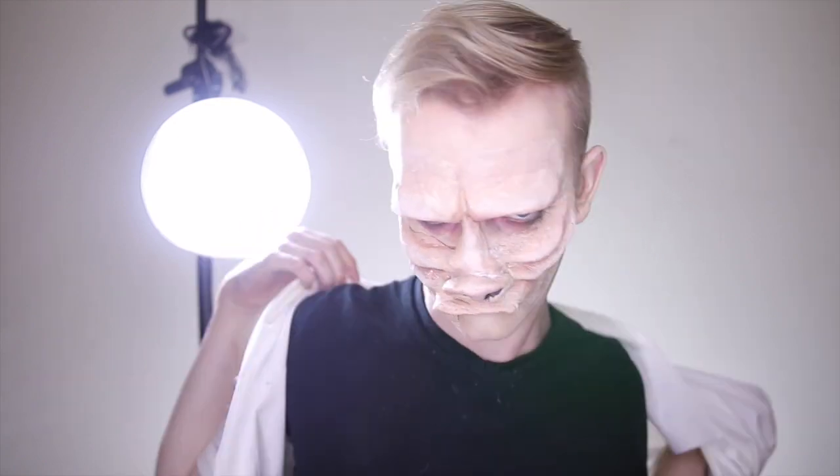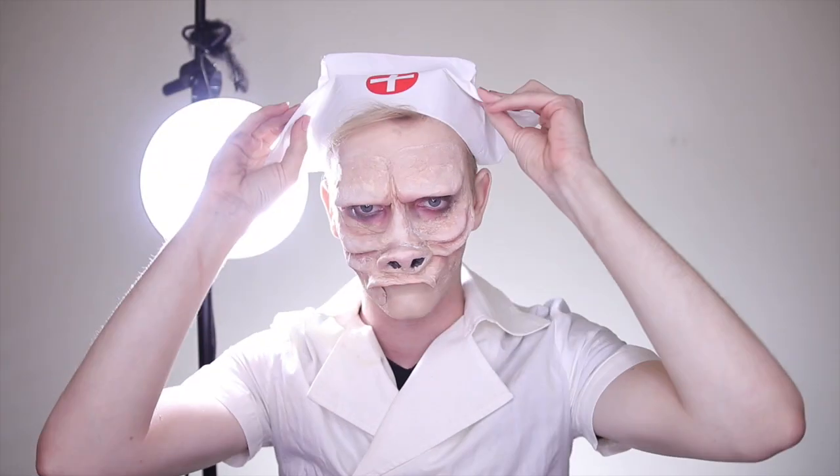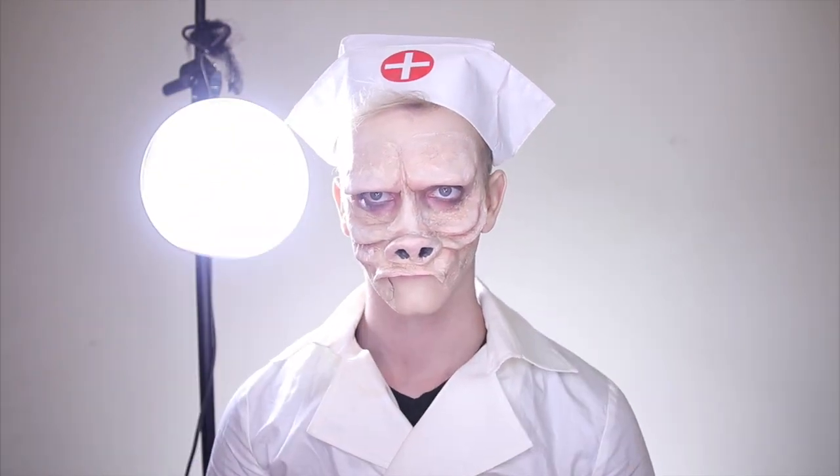Now that the eyeshadow is complete, let us set the scene. We are in a hospital, so we need to dress the part — go ahead and put on your best nurse outfit. Get yourself a nurse hat, and to really jump into the Twilight Zone, we've got to make it black and white.